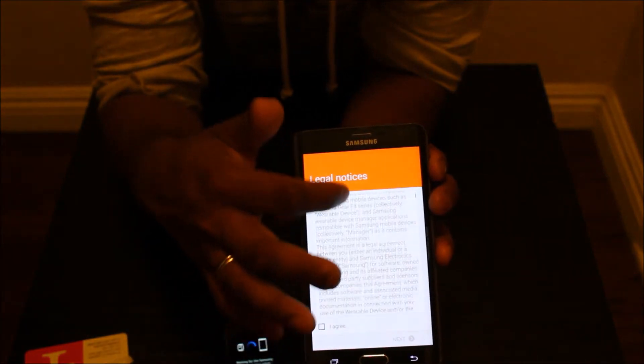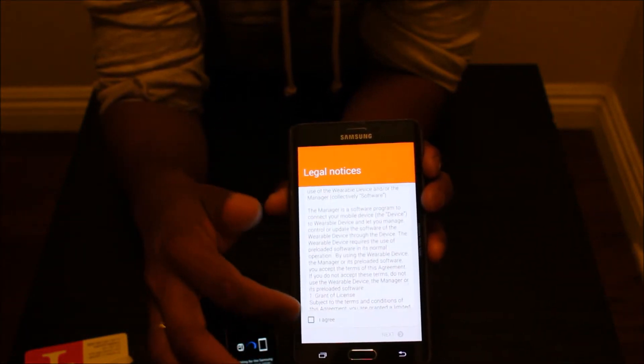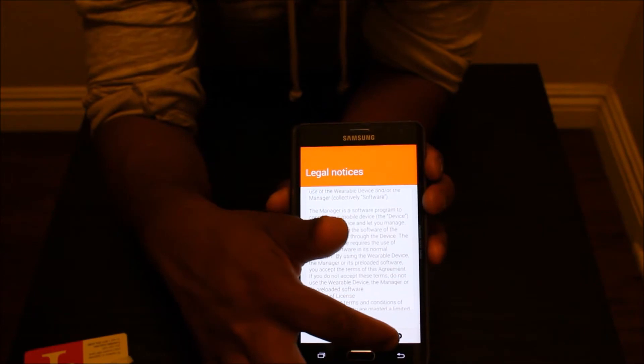If you want to read the terms, go ahead and read it — I don't usually read it, it's so boring. Just hit Next.